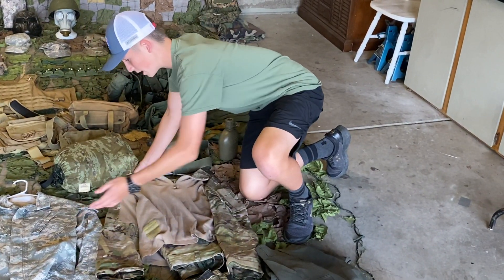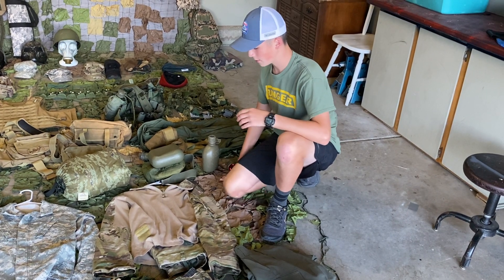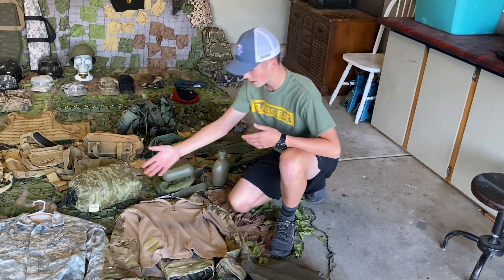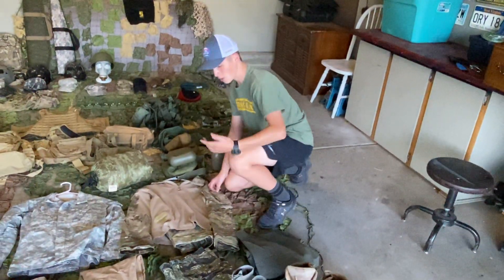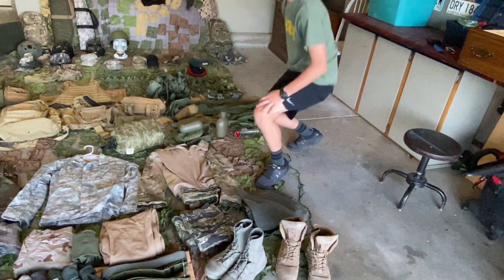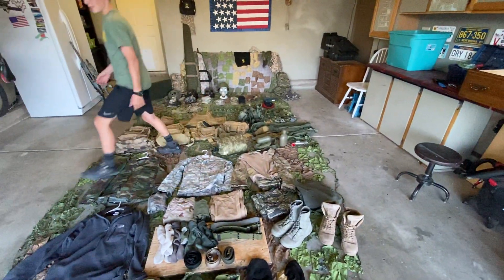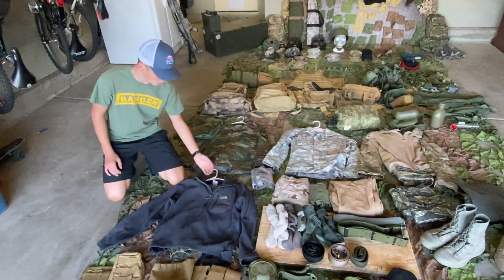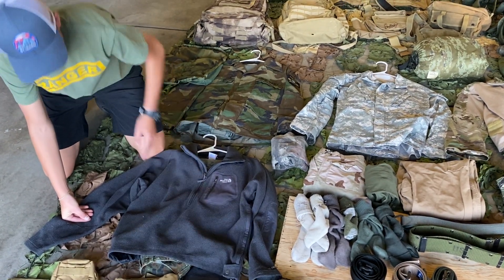This is kind of the older version, because the new one is more breathable — you don't sweat as much. But this is the new pattern they use. It's called Multicam or OCP. This one doesn't fit me, but the shirt does. Next we have this uniform — this is kind of like for cosplay. If you guys know Krueger from Modern Warfare, it's kind of like what he has. This is Flecktarn — it's the German camouflage.